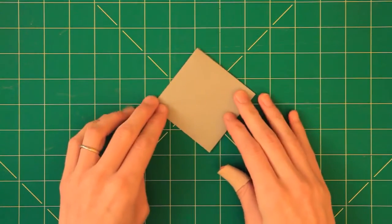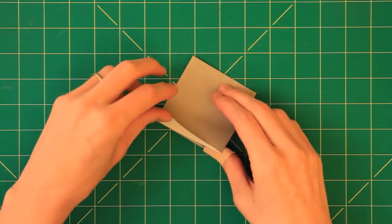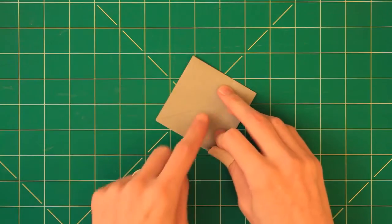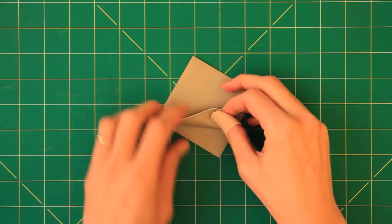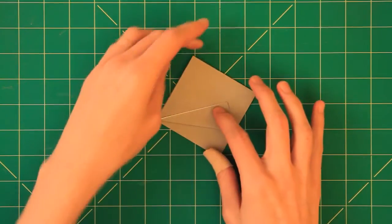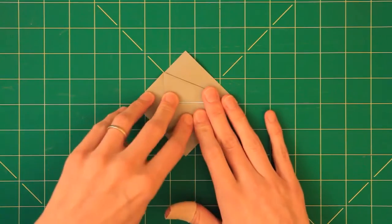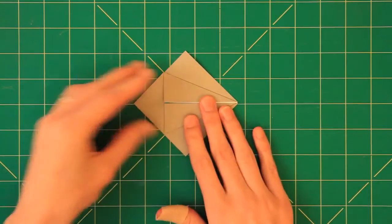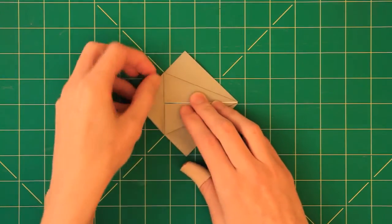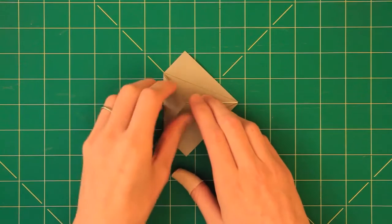Next we want to do valley folds. From this open edge I take this edge and align it with the center line like so, and to the other side, and lift this up here and fold it along this line here like so.